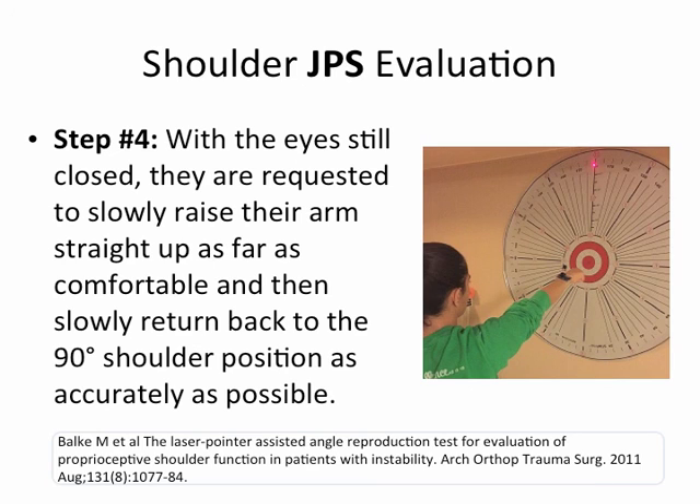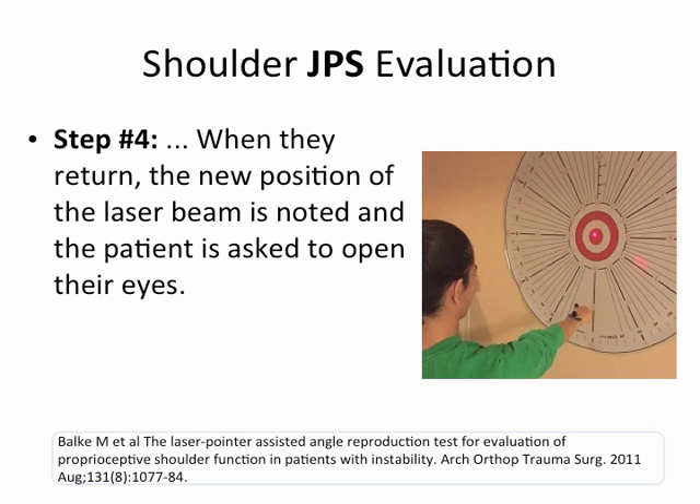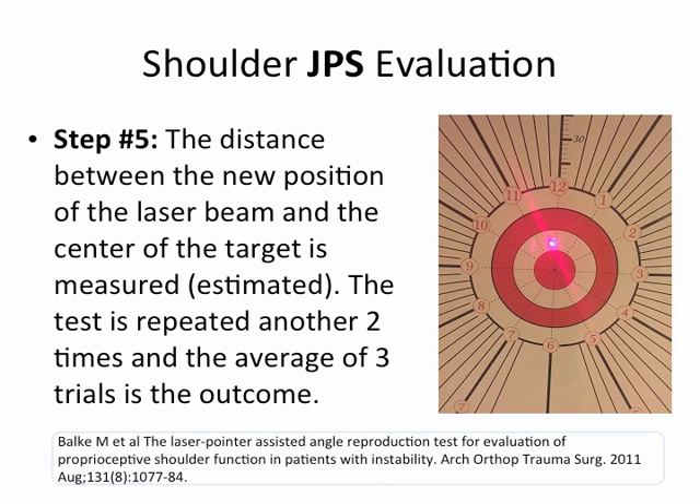Step four: with eyes still closed, the patient is asked to slowly raise their arm straight up as far as comfortable, then slowly return back to the 90-degree shoulder position as accurately as possible. When they return, the new position of the laser beam is noted and the patient is asked to open their eyes — often surprised to see how accurate or how far off they are. The distance between the new laser position and the center of the target is measured, or in our situation, estimated. The test is repeated two more times, and the average of three trials is the outcome — basically, we determine whether their JPS is good or not.